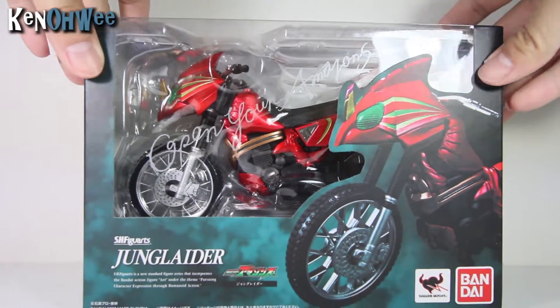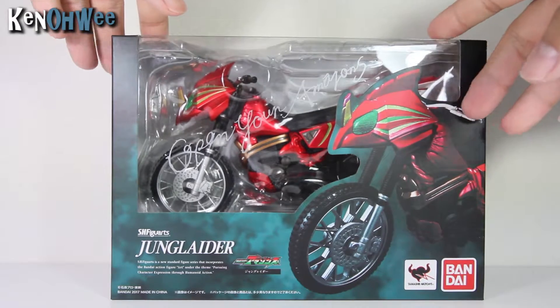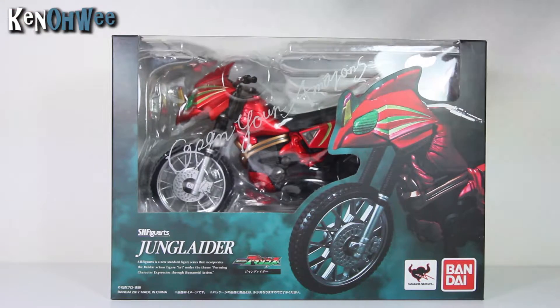So I'll be talking about the SH Figuarts Jung Leiter. Look at that, so awesome, so red. Now this is a modern interpretation of the classic Jung Leiter from the Kamen Rider Amazon series. So it's a really cool interpretation. Look at how awesome this bike looks.